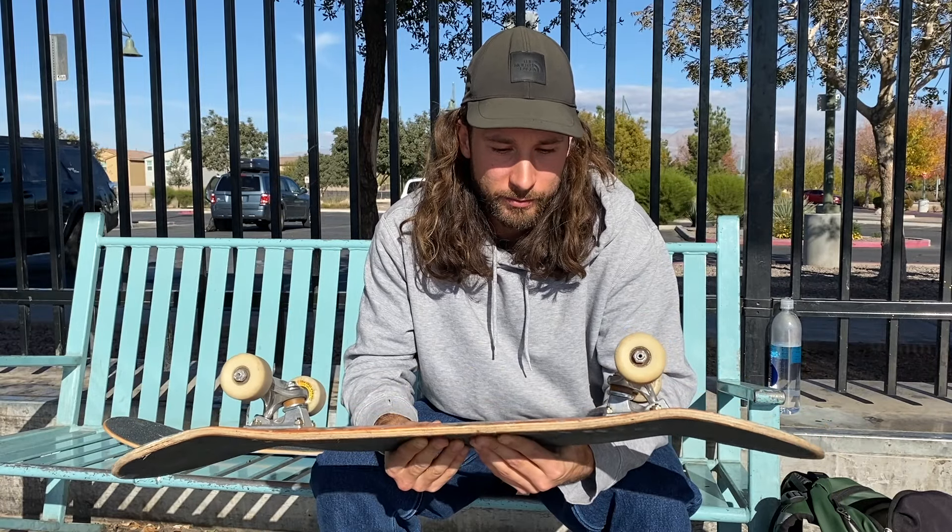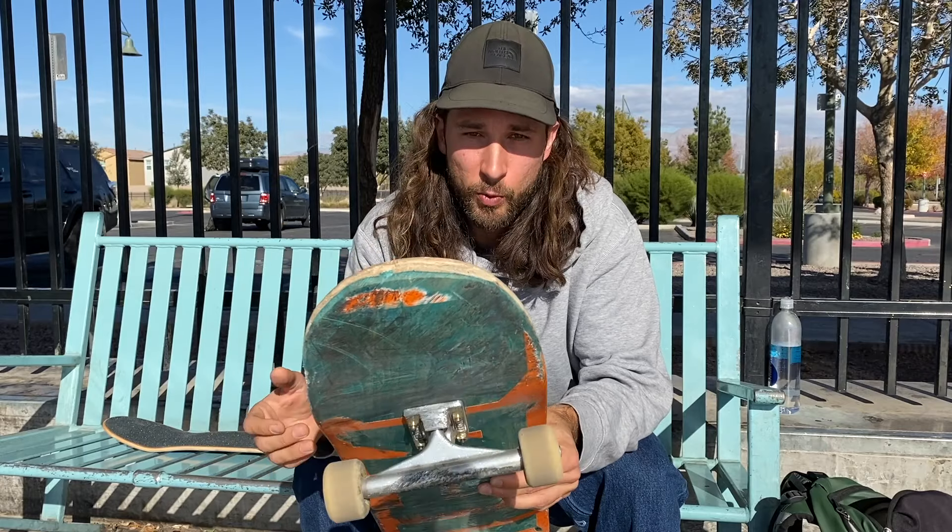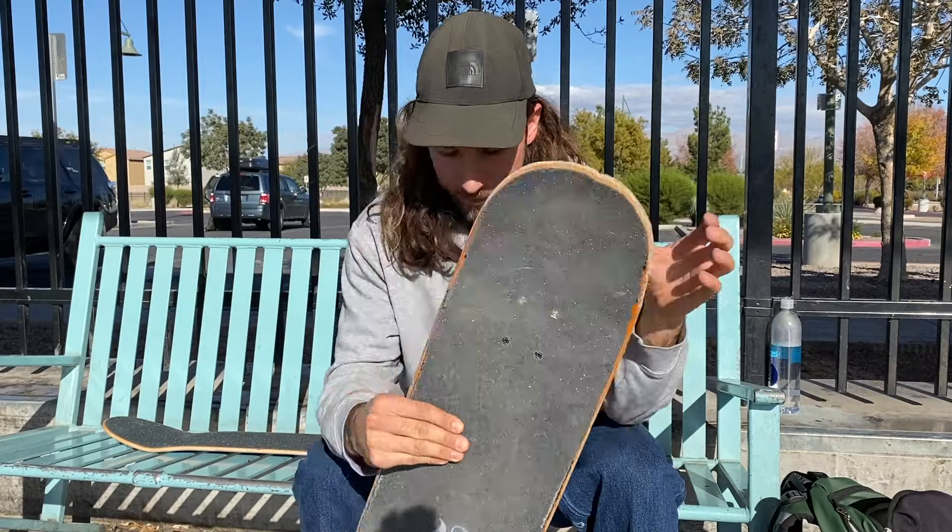It's time to set up a new one — you can see the crack around there. I'm also on Indy Hollow Standards — the ones with the hollow kingpin and axle with the standard base plate — they're 149s. I'm on 53 millimeter Conical Fulls Spitfires, the Fabiana Delfino model, and on Bronson bearings. I always like Independent hardware with Phillips head bolts, and I like the gold on top — it helps me figure out where my nose and tail are.